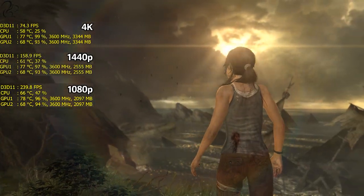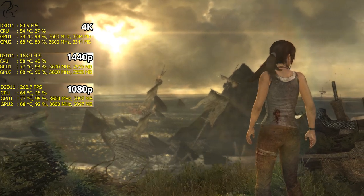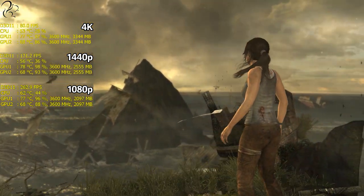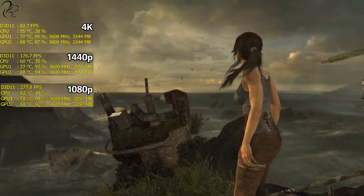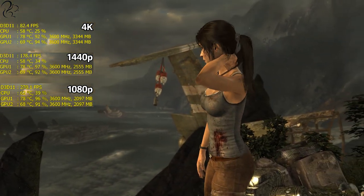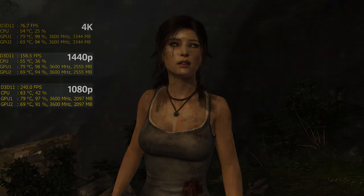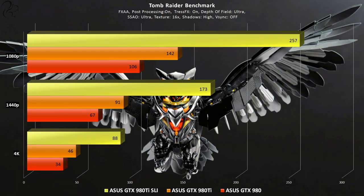The next benchmark was the built-in test with Tomb Raider, a 2013 game well known for scaling effectively across three different resolutions. At 1080p we're doing well over 200 fps, at 1440p around 150 fps, and even at 4K a rock-solid above 60 fps. You can also see GPU temperatures and utilization, which is very high across all three resolutions. The most striking result is that adding a second GTX 980 Ti in SLI virtually doubles the frame rate performance without any loss in quality — making it highly playable across any resolution up to 4K.